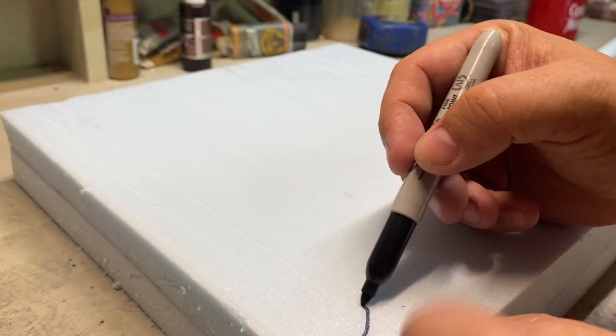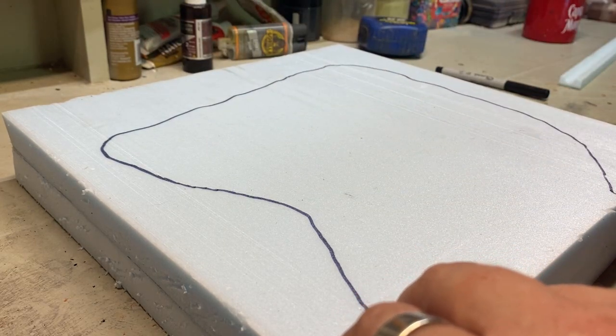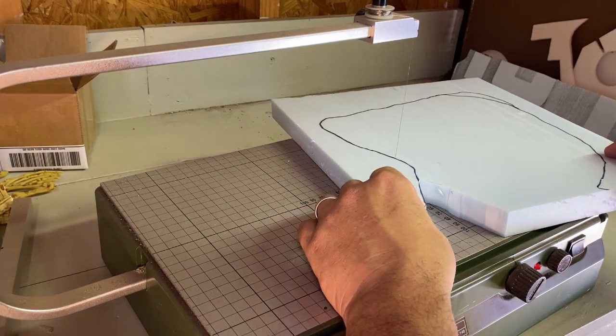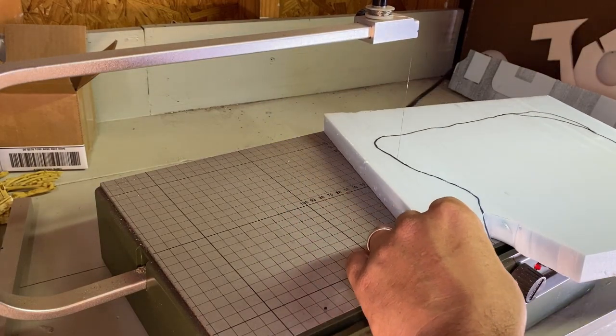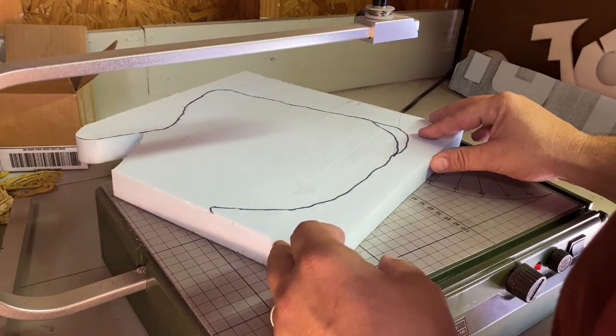I will admit, at first, this looks a lot like the cliff and hatch diorama that I made a while back. And it is. I guess I have a style, or maybe I'm just not that creative, or maybe I just like craggy cliffs. Anyways, by the end it does look like a different piece.